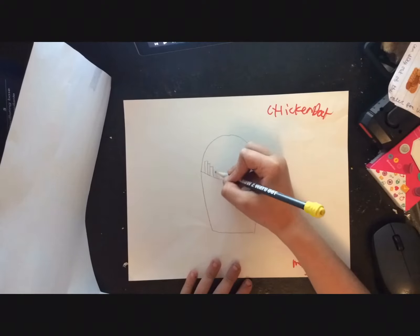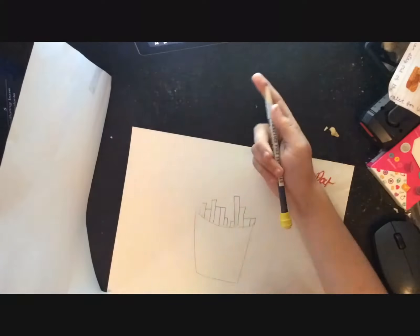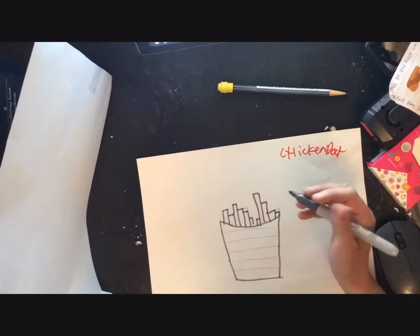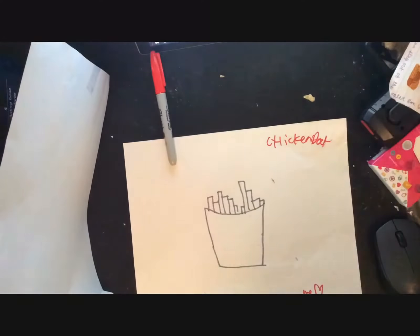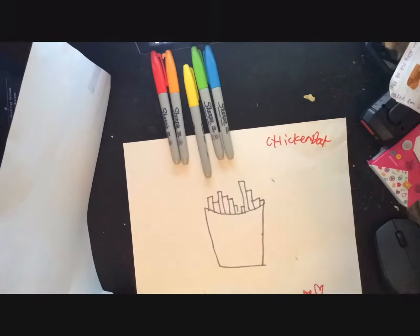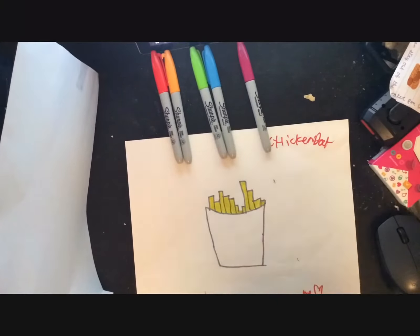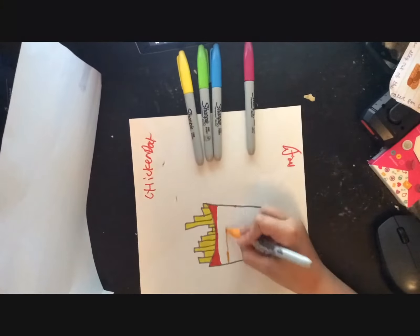Hey guys, welcome back to another video. This is episode 3 of recreating Moriah Elizabeth squishies. Hopefully you enjoy these. I know I said I was going to upload on Friday, but they just take a while to make — about an hour each — and I was pretty busy.